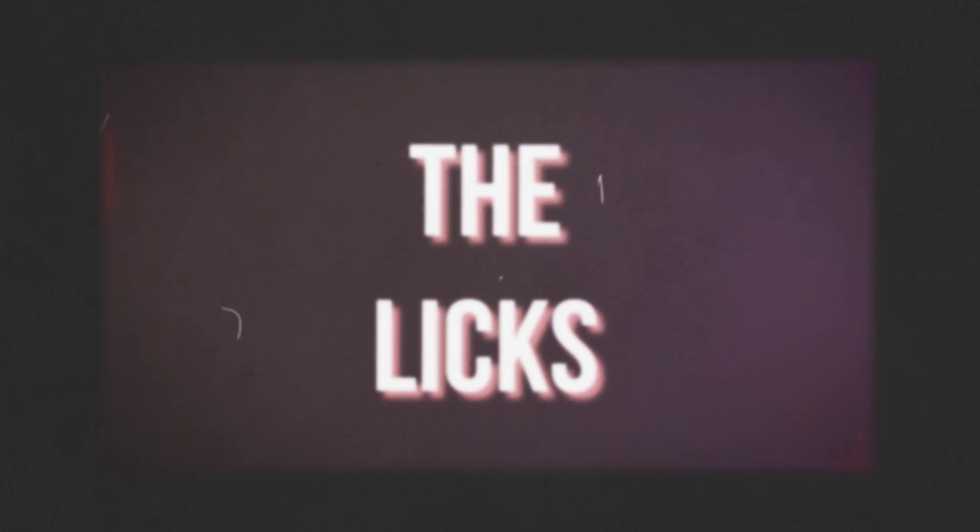Almost every lick in the month of October was from a famous Tony Rice tune, and I very stupidly joked about calling it Tony-tober. So let's do our Tony-tober recap — think of this as Tony Rice speed dating. We're kind of just going to go off script here and talk about the licks as they came out.